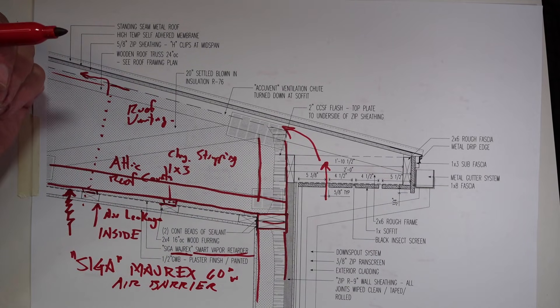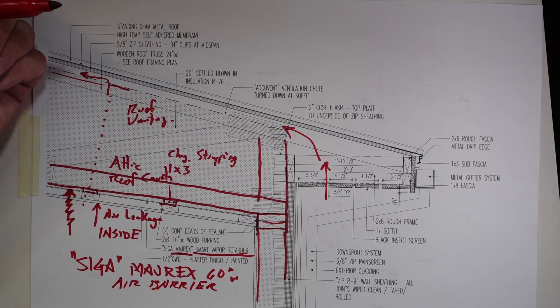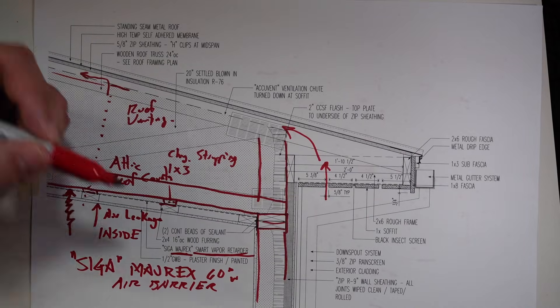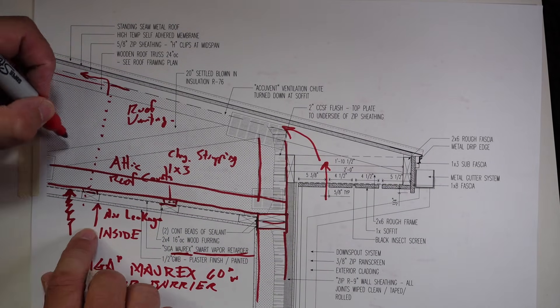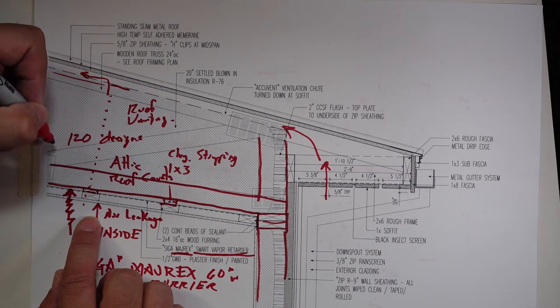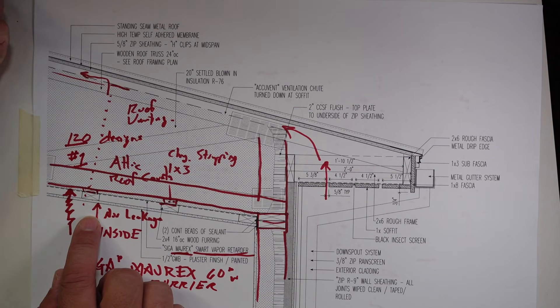I was just out at the factory a few months ago in Switzerland, where they make all the Myrex and their tapes and all of that stuff. I was talking with their lab scientists and innovation development people, and they were telling me the SIGA Myrex — they went through something like 120 designs before they found the one they wanted to use.